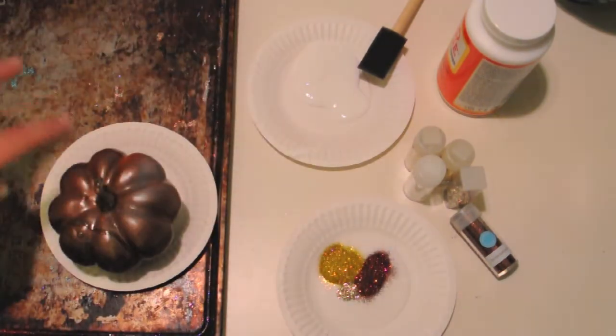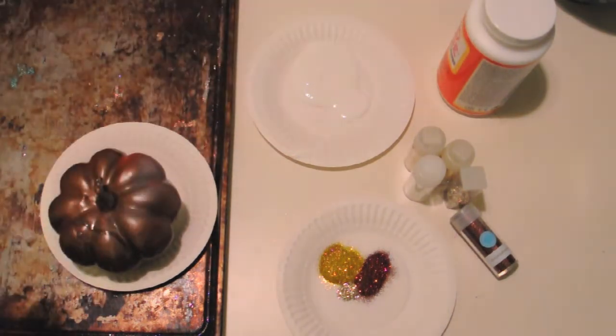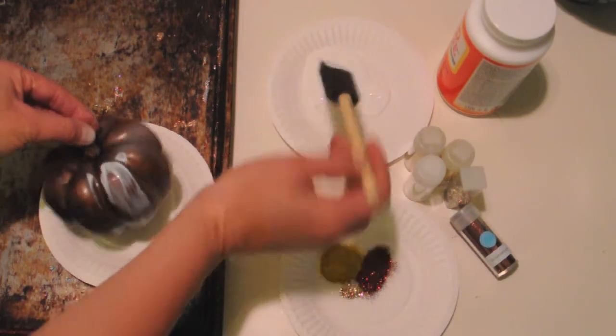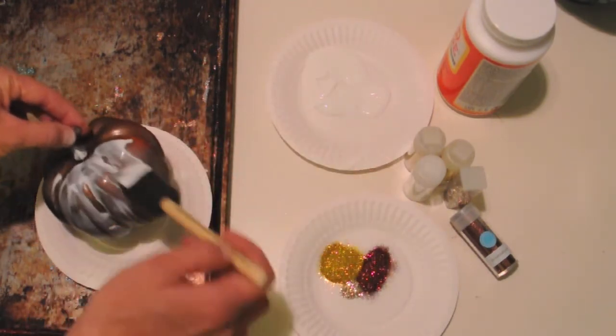And then you're going to do Mod Podge. So start by spray painting your pumpkins whichever color you want. Then take your Mod Podge and just put it on. It doesn't have to be thick, it can be thin, but you just want to make sure you cover the whole thing.